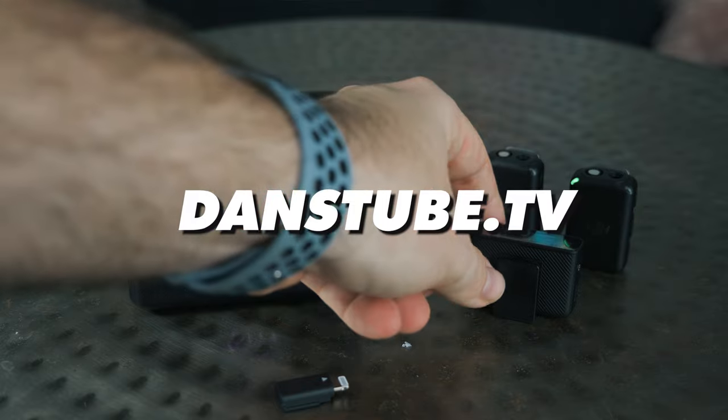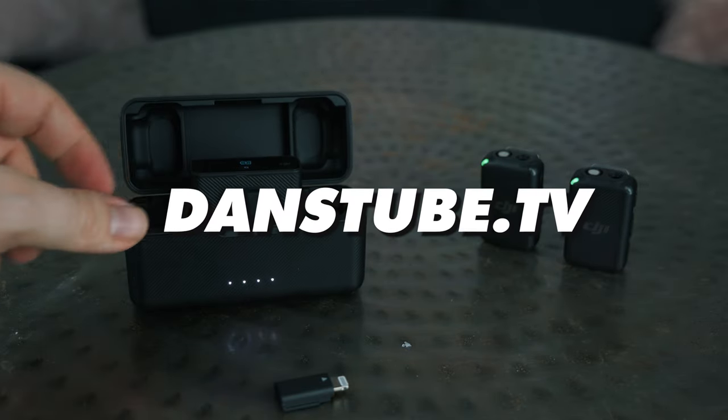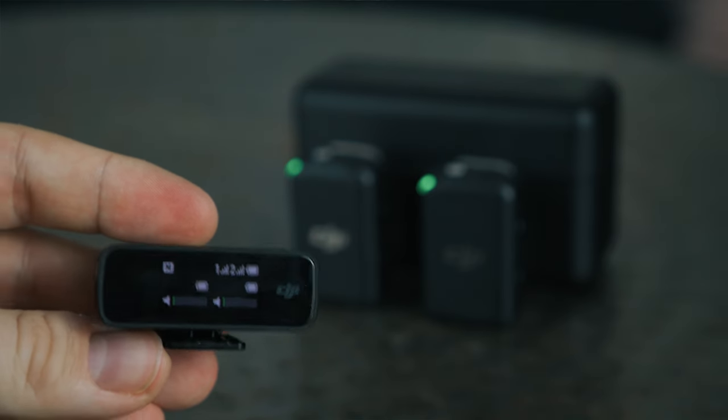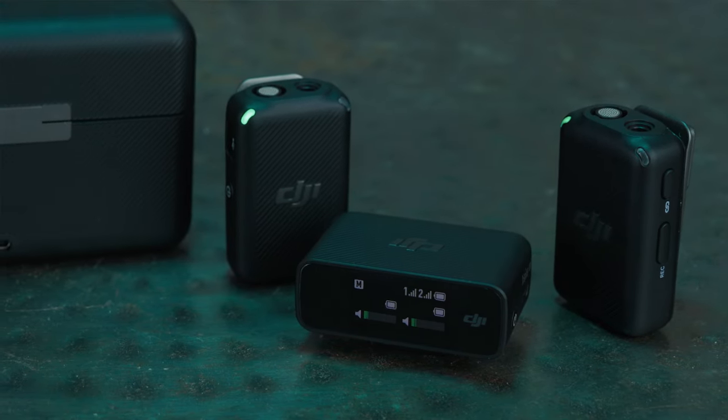This little system here is an exciting piece of technology from DJI — something unexpected but exciting nonetheless. It's a transmitter-receiver wireless setup. You get two transmitters, so there's another little microphone in this charging case here, and you get the receiver which is on top of my camera right now.